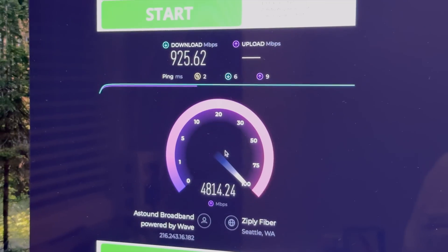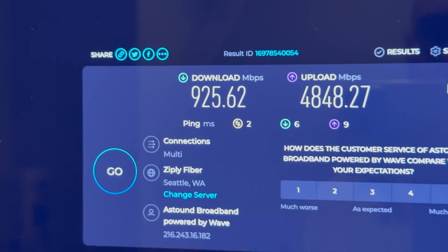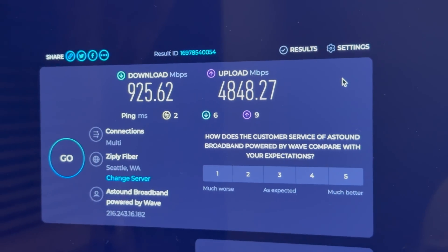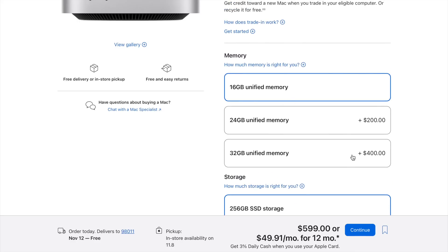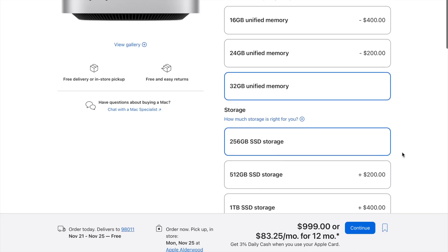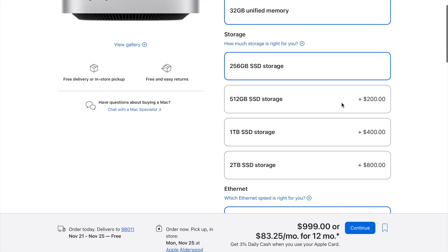As you can see, I'm able to take advantage of that 10-gigabit upload speed. But here's something that really drives home how steep these upgrade prices are: if you buy an entry-level M4 Mac Mini at $599 and upgrade it to 32 gigs of RAM and 512 gigabytes of storage, that Mac will cost you $1,199 — literally $1 more than buying two base model Mac Minis. That's the same total RAM and storage, but you'd be getting two M4 chips, two aluminum housings, and two whole computers. So while the upgrade options are there, it's a significant cost jump that isn't always the best value.